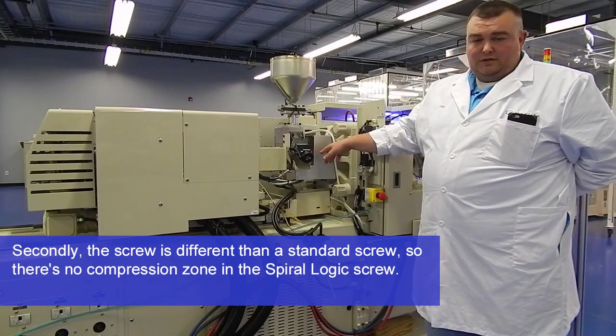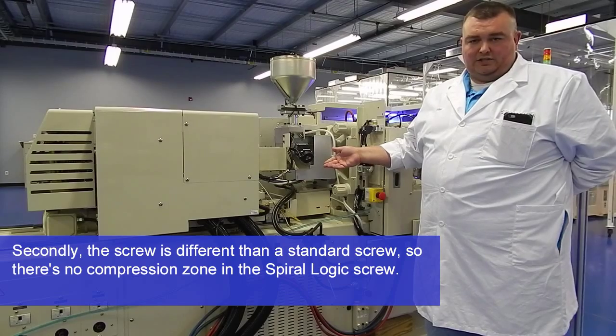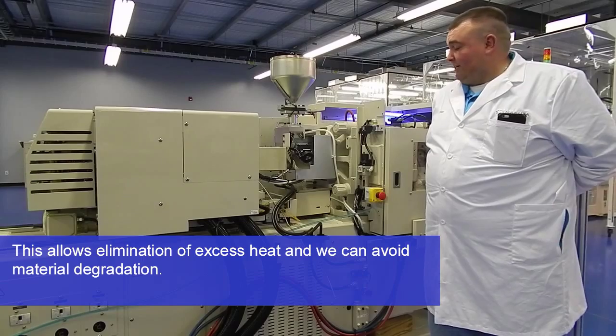Secondly, the screw is different than the standard screw — there's no compression development of the spiral locking screw. This allows elimination of excess heat and we can avoid material degradation.